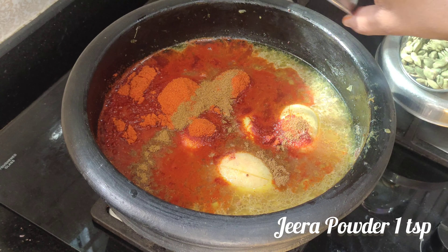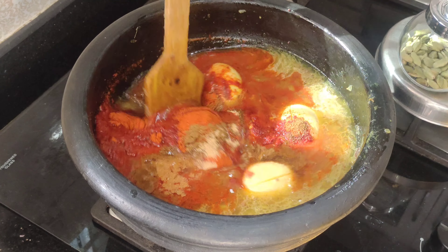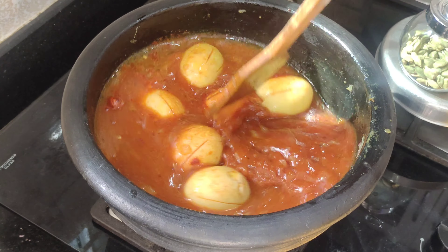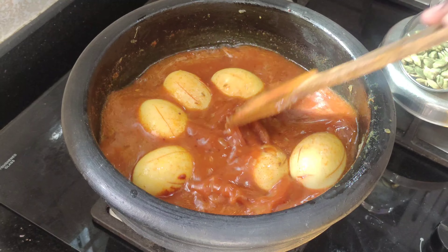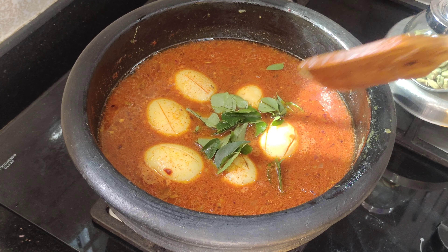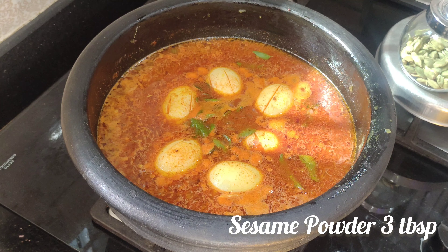Add 2 tbsp of flour, 1 tbsp of flour, 1 tsp of jeera powder, and then add the flour and mix it in. The flavor will increase when we eat this.